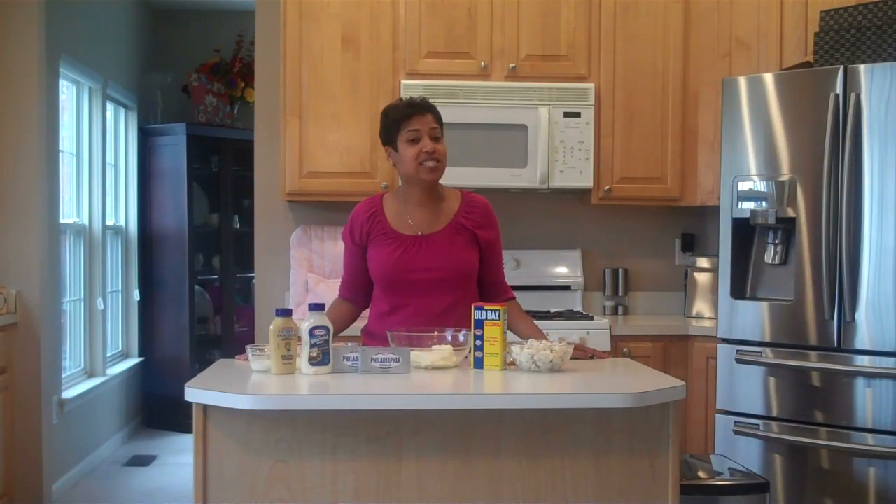I've been making this recipe for about 10 years, and I do a lot of cooking, entertaining, and catering, and this, by far, is my most requested dish. I've made it for tailgate parties, family reunions, anniversaries, baby showers, bridal showers. I don't think there's an event that has not seen this dip.